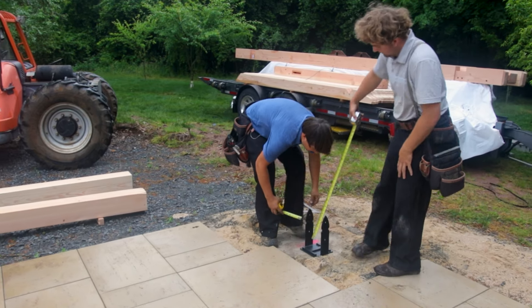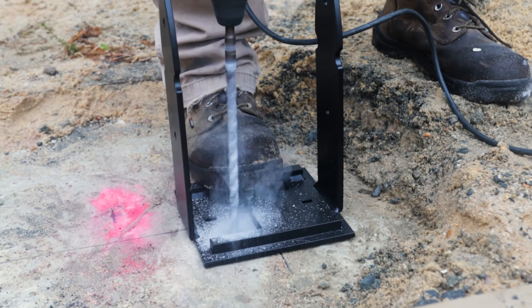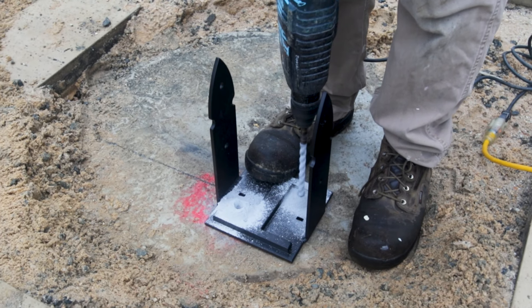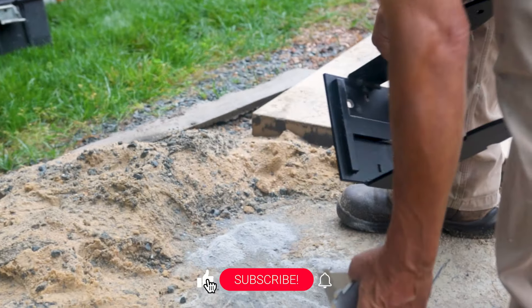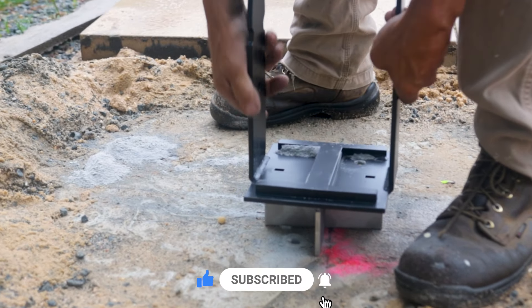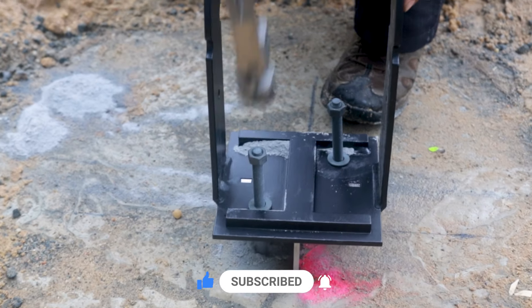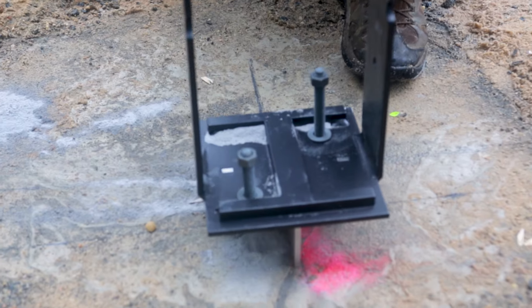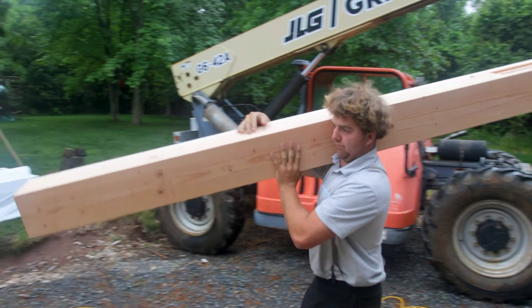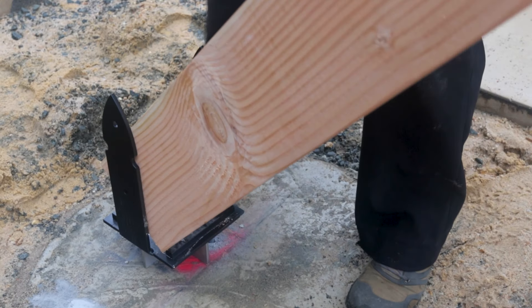The second step is to set the post brackets and posts. Anchor each post base to the cement footers using two wedge anchors. Once this is complete, attach each post to a base with structural screws.